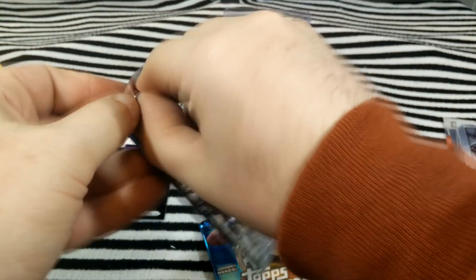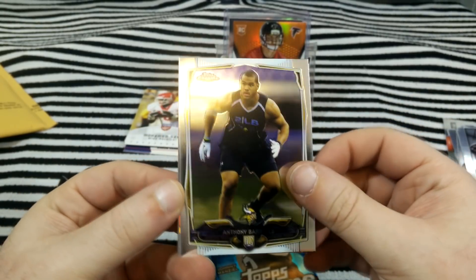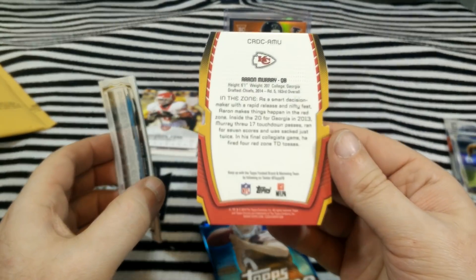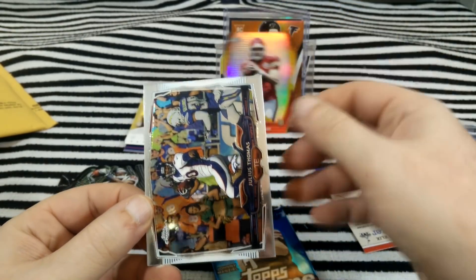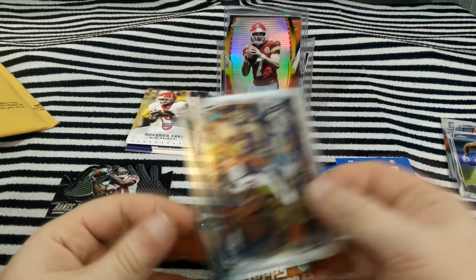I can get a refractor at the very least — a refractor. Looks like a die cut in this one. Anthony Barr. Aaron Murray — it's a die cut, not numbered. Aaron Murray die cut. Julius Thomas, Cecil Shorts.